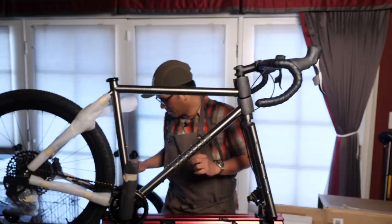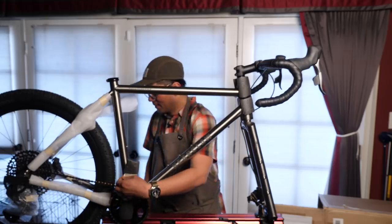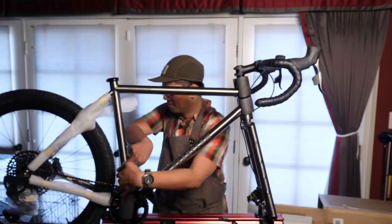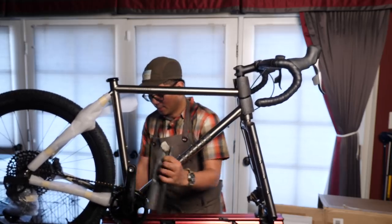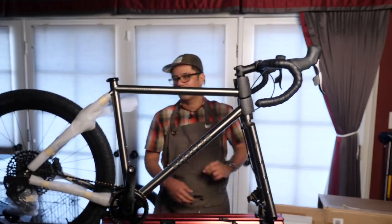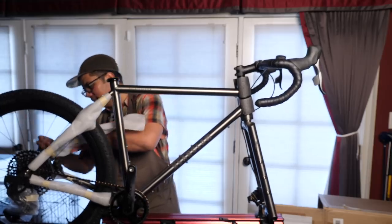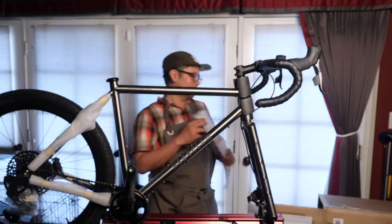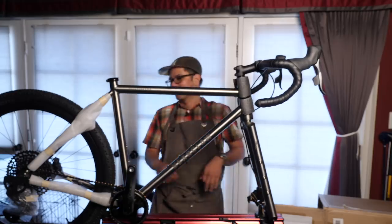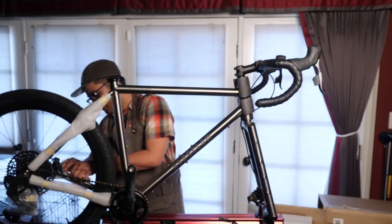An interesting thing to note about this build is that it's got the SRAM AXS Mullet system — wireless, the first wireless drivetrain that I'll get a chance to try out. And I think what will be cool is to compare this wireless system against the budget mullet, which you guys know I've been doing in the cave of bad ideas.